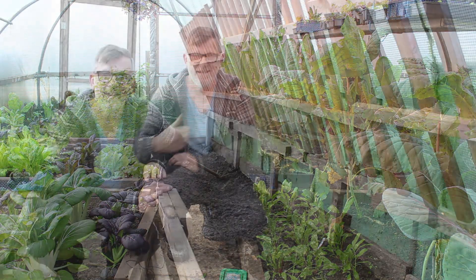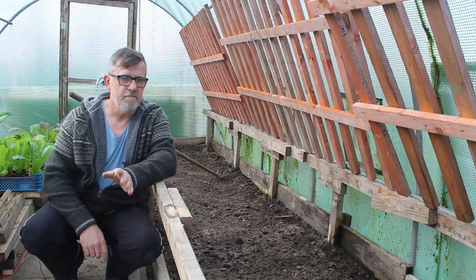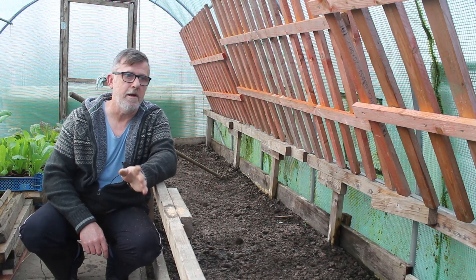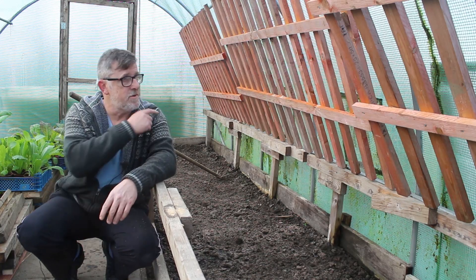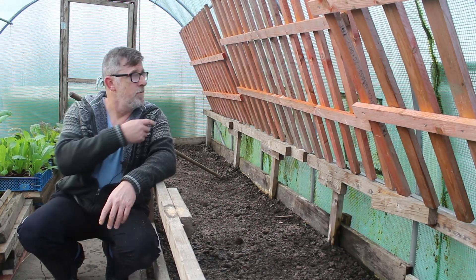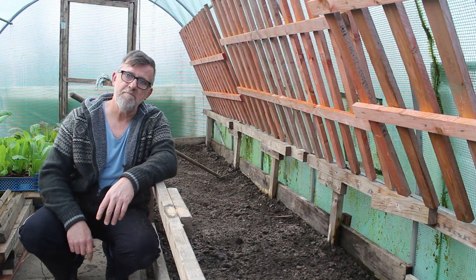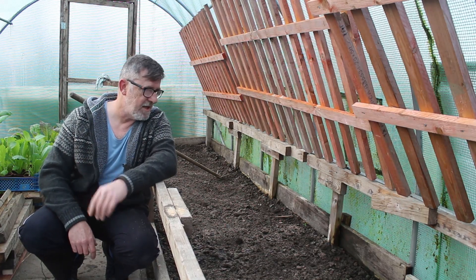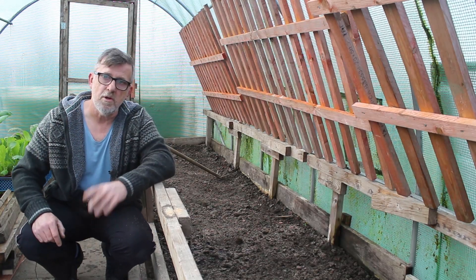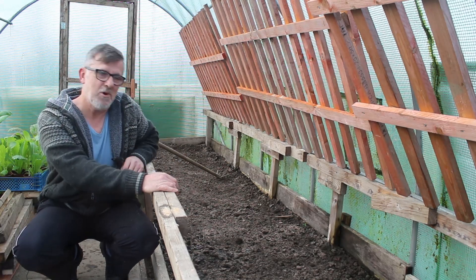I cleared all these benches off yesterday after finishing that no-dig raised bed outside. I cleared all the timber off, bits of scrap wood, nails and rubbish, propped the benches up out of the way, and dug this soil over. I left it yesterday sprinkled with some blood fish and bone, which I'm now going to get into the soil before starting to plant this whole bed.